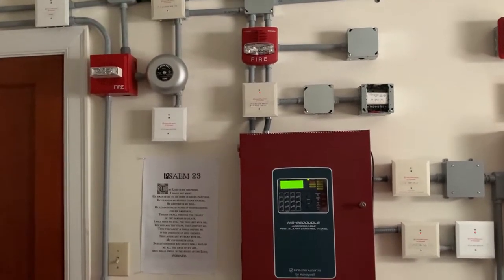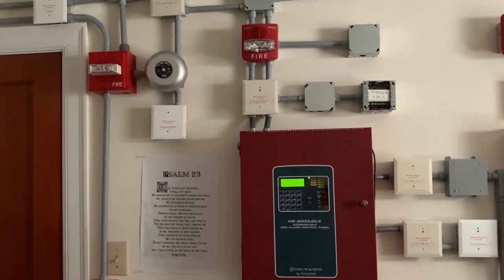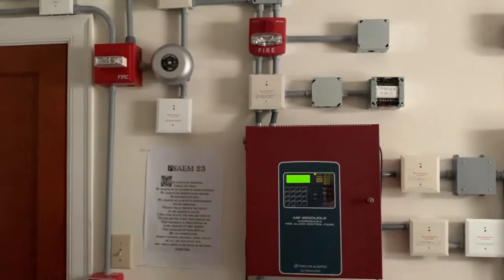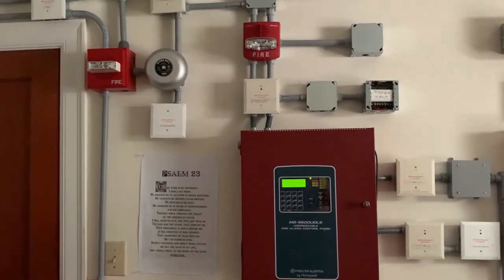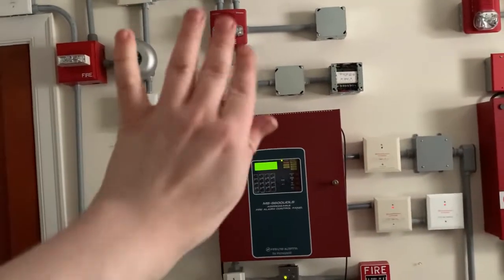Well, this is gonna do it for system test one, season two of the addressable system everybody. Thanks for watching — remember to like, comment, and subscribe, and I will see y'all in the next video. Peace out everybody.